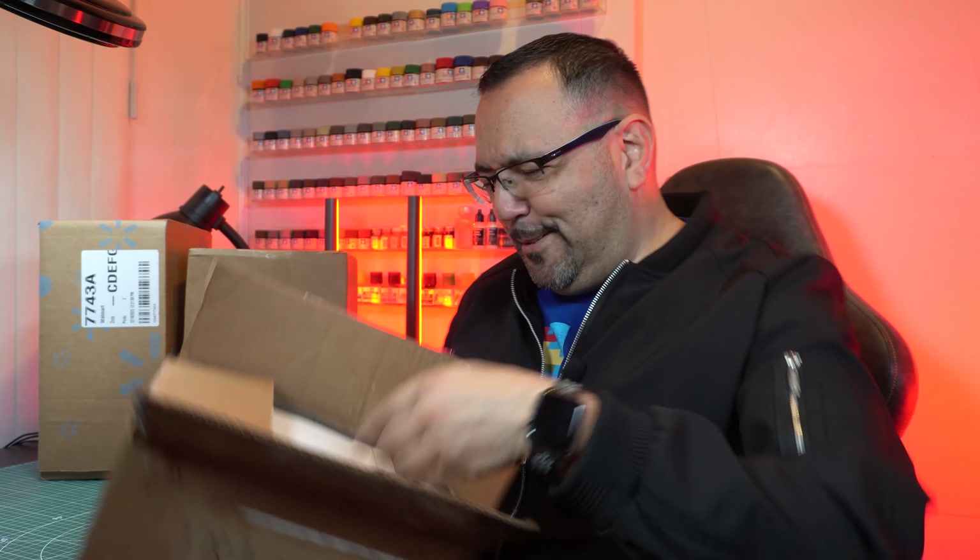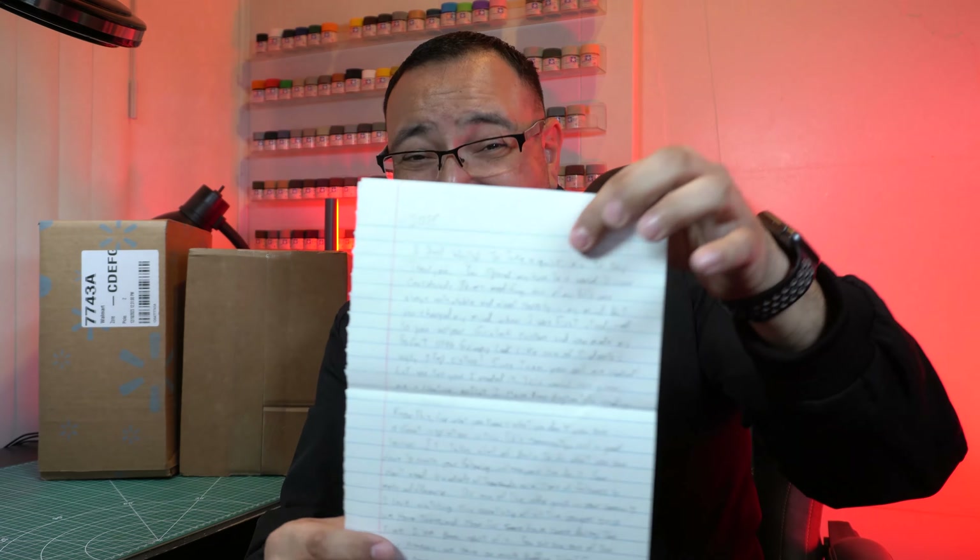Oh, I think we have a letter! We haven't had a letter since, I think, the very first Outside the Box. Let me put this down — I hope there's no obscenities here. Dominic, I'm showing this off — a couple of pages here. Okay: 'Jose, I just wanted to take a quick minute to say thank you.'